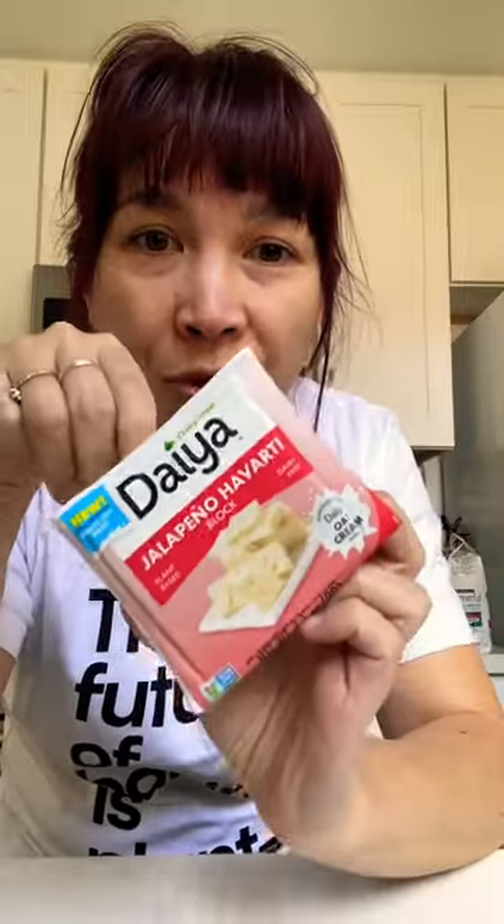Original formula, cutting board treads — cutting board treads made with chickpea. Now we're on oat cream cheese. This was always my favorite product, the jalapeno Havarti block.